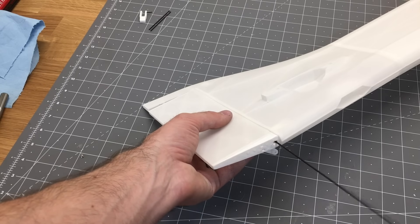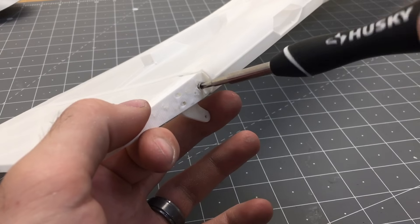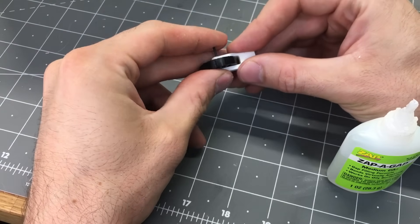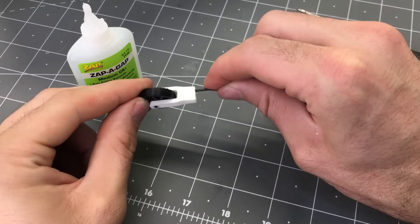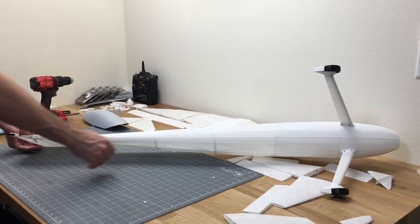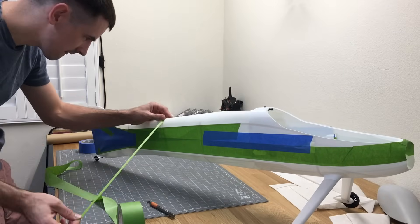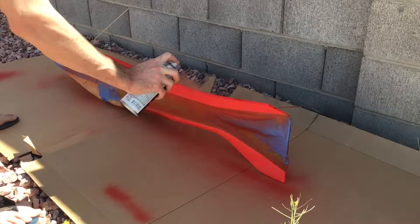Insert the rudder for the final time, cut the carbon fiber rod to length, slide it into place, and add a screw to hold the rod. Set up the tail wheel by using a 1.5mm rod as an axle for the tire, slide the two 1.5mm rods in place, but I'll wait to glue it since I'm going to paint it first. For painting, I'll do it in sections — masking off the fuselage and using Krylon spray paint, which works really well on both lightweight PLA and regular PLA.